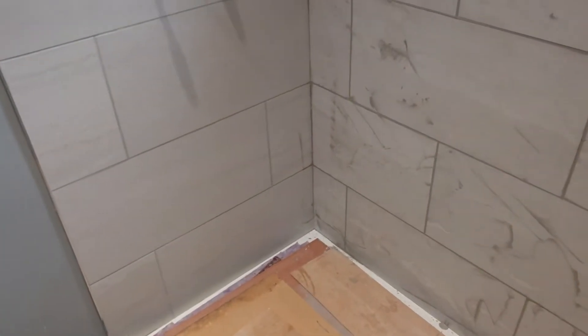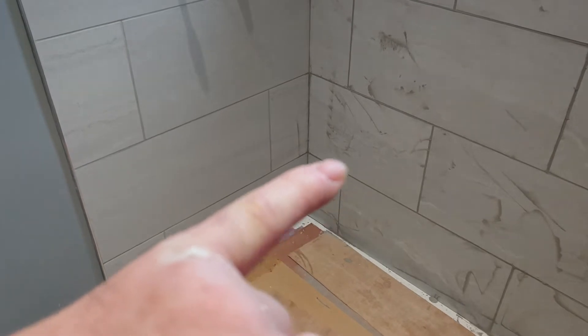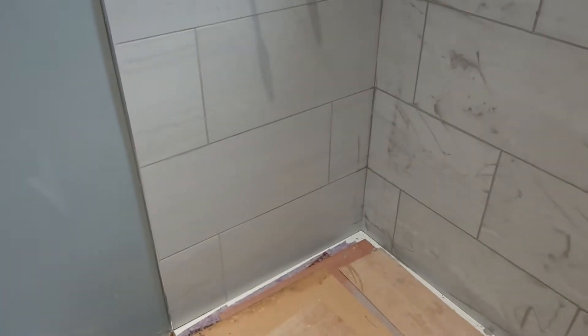The brick bond carries on through from one wall to another. If you've got a wide tile on one wall then you have a smaller tile on the other, rather than having a wide tile and then a full tile and then a cut. It just doesn't look right.